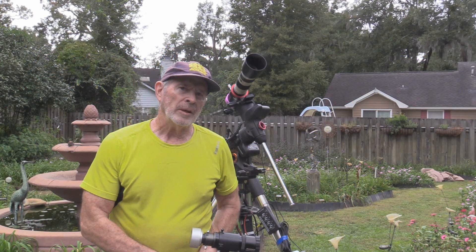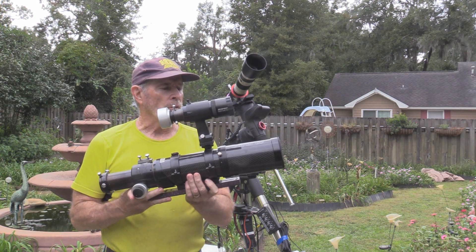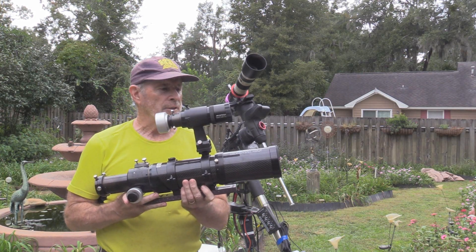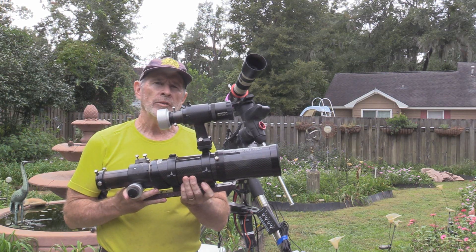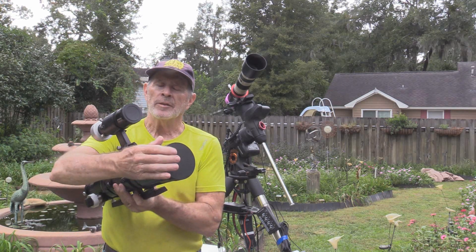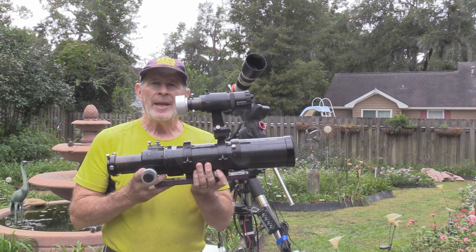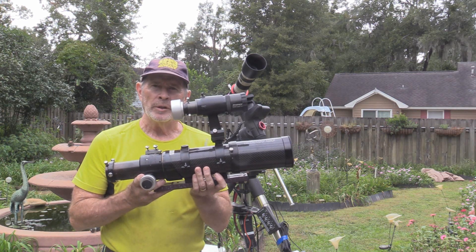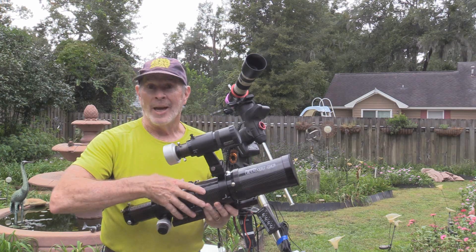So what about a smaller telescope? Say something like this. This is the Orion ED-80T telescope, and it's a little 3.1 inches, or 80 millimeters, circumference with the lens on the front. And this actually does a fantastic job — it's really good. But do you really need this? The answer is, not necessarily.